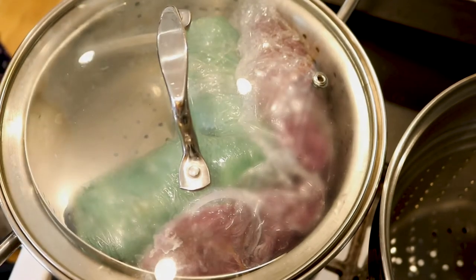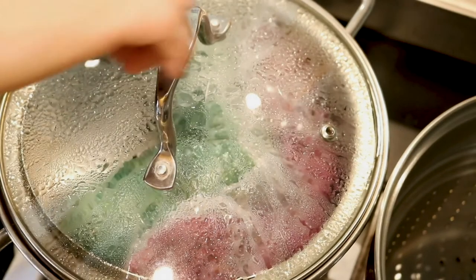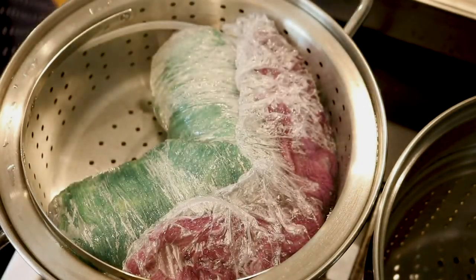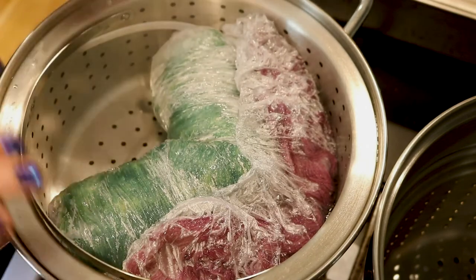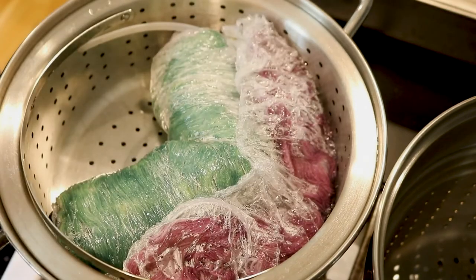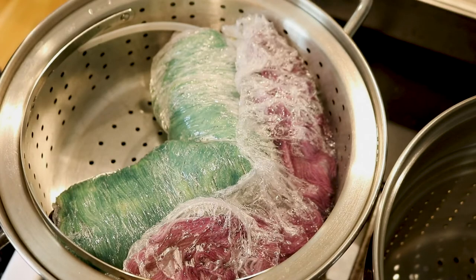Once the dye pot gets nice and hot and we see things start to get steamy, I'm going to steam the yarn for 30 minutes. The 30 minutes are up. I am going to turn off the steamer basket and now allow this to cool completely. If you want to dye more yarn, you can remove these jelly rolls from the steamer basket to set them aside, or just leave them in here to cool off until you can comfortably handle them.